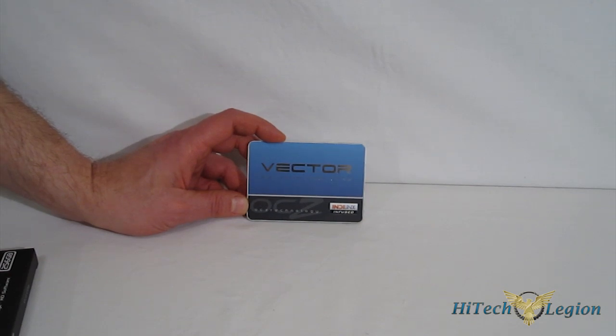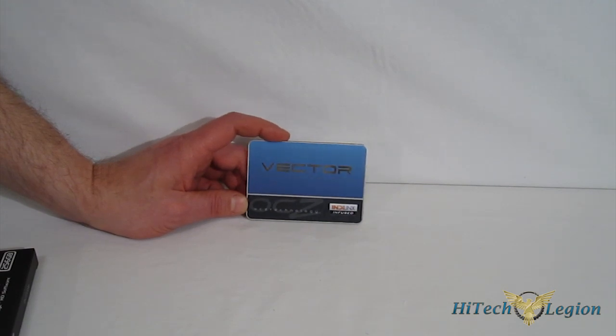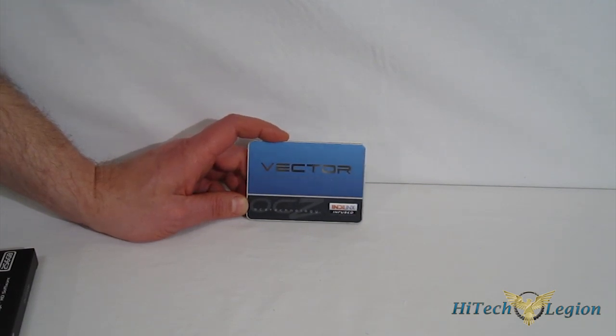OCZ did a lot of fieldwork with the Vector — a lot of test samples went out and were used quite a bit. So they are giving you a five-year warranty or 36.5 terabytes of total writes as your warranty. That is quite a warranty for a new chip, and it breaks down to about 20 gigabytes per day of writes over a five-year period.